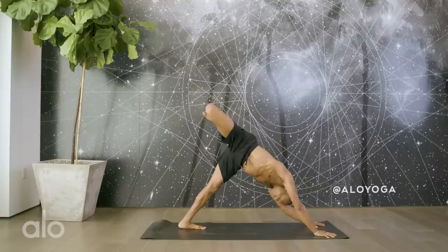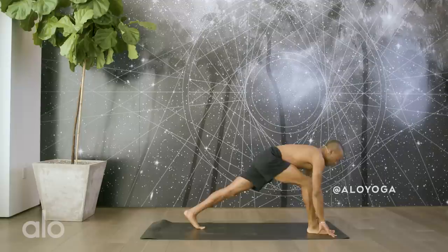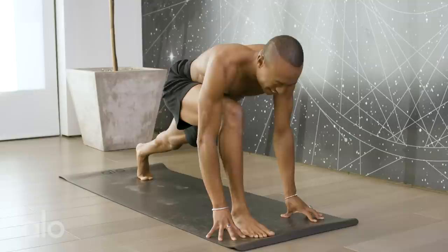Flex the toes, extend the right leg up. Step the foot in between the hands. Inhale, lift the chest, lengthen. Exhale, full forward fold. Inhale, lift and lengthen. Exhale, fold. Inhale, lift and lengthen. Exhale, fold. Hold for three breaths, for two — again, lifting that hip up into alignment with my left. And one.